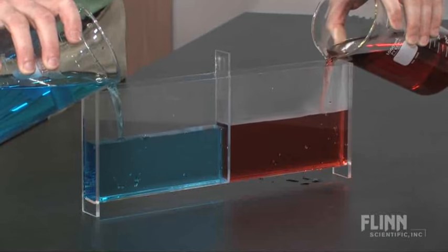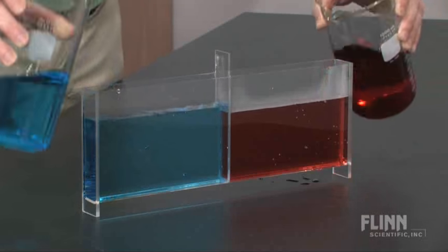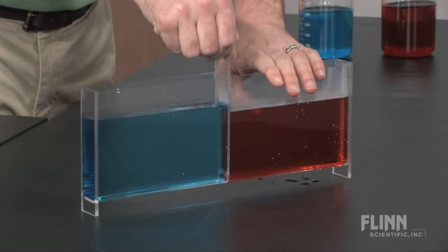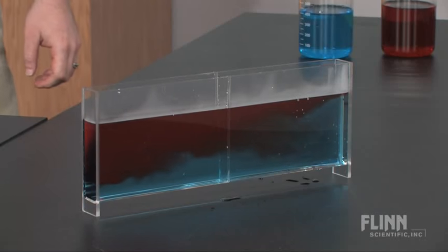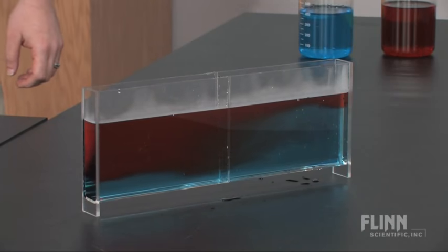Simply place hot red colored water on one side of the chamber and cold blue colored water on the other. Carefully remove the center dividing wall allowing the two solutions to mix. As the two different temperature solutions meet, they begin to separate with the more dense cold water sinking and pushing the less dense hot water to the top.